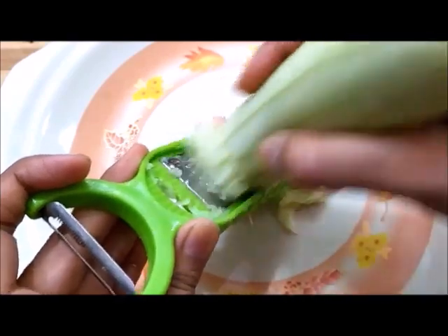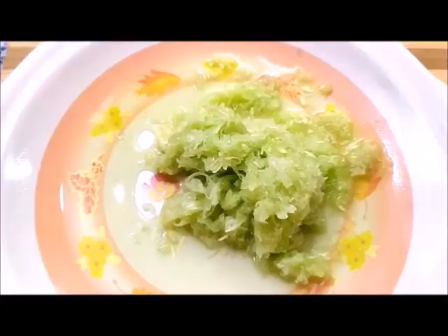But if you want to take a lot of juice, let me remove it properly. Let me remove it properly.